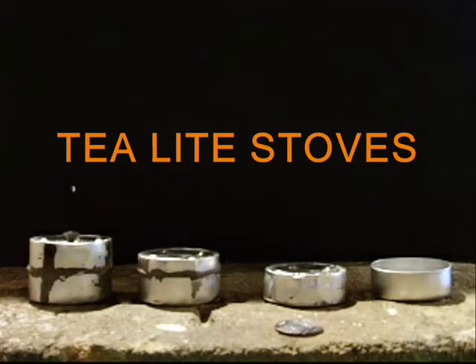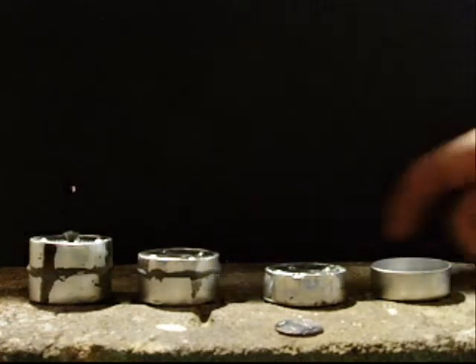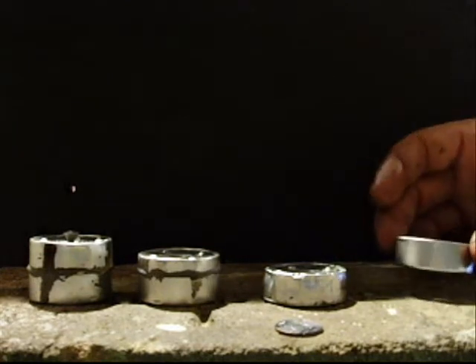Hey, how are you guys doing? I made that alcohol stove video the other day, showing how to make the open stove. Before that, prior to that, I had messed around and gave you a little preview of a couple little alcohol stoves I made out of tea lights.